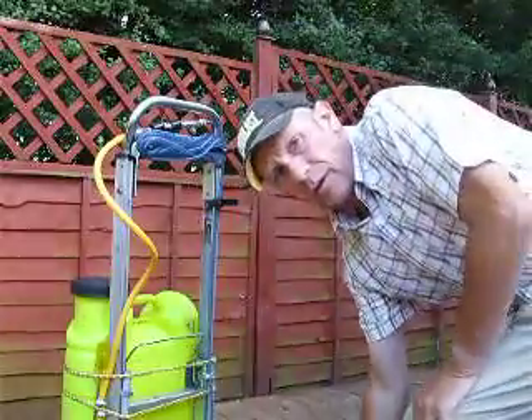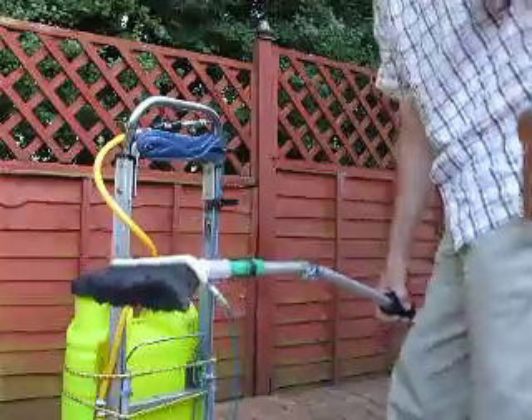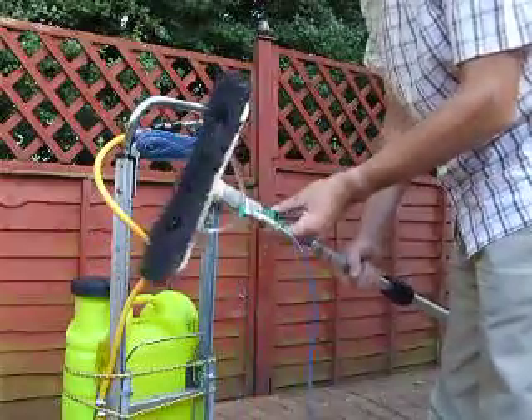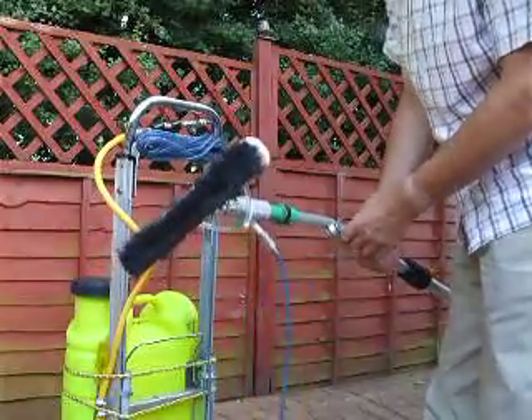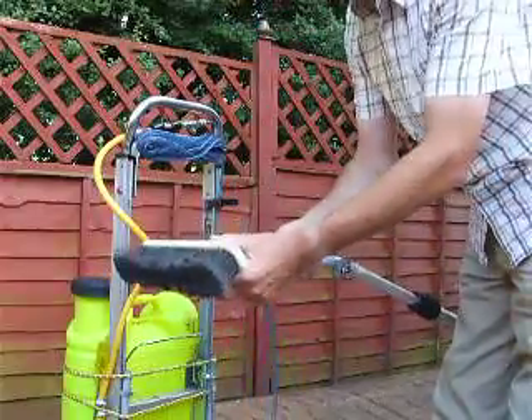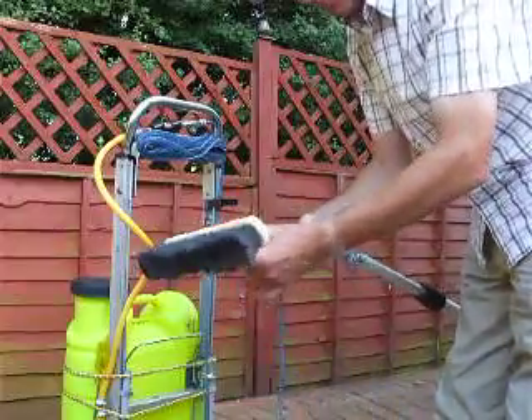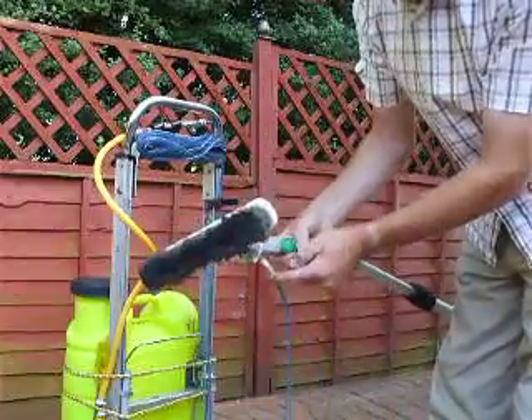Hi again everybody. Somebody asked on one of the forums about putting a scraper on a waterfed pole brush. I discovered this quite by accident. I like to use the Unger comb because the brush will just come off instantly. I use Schrader connectors underneath as well.